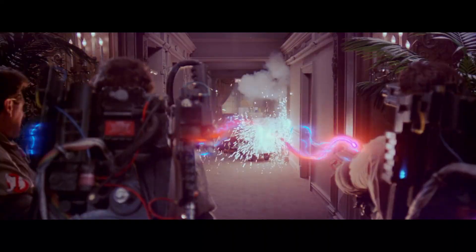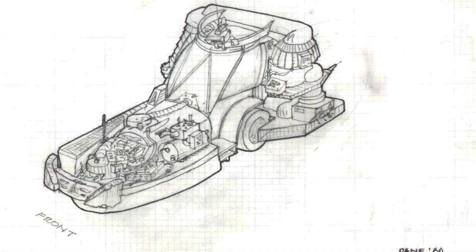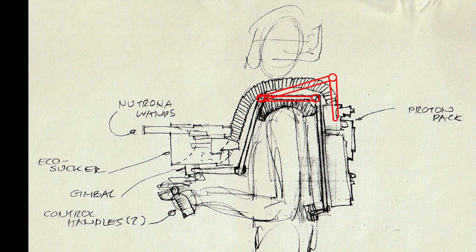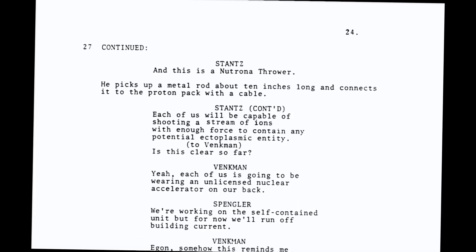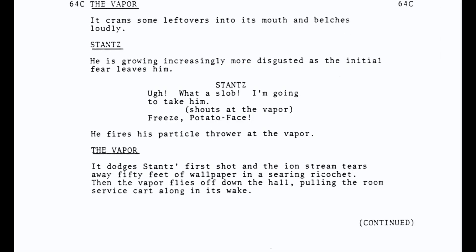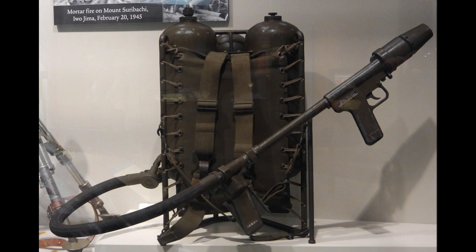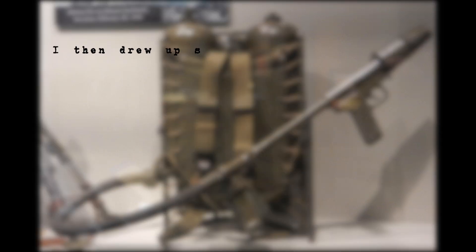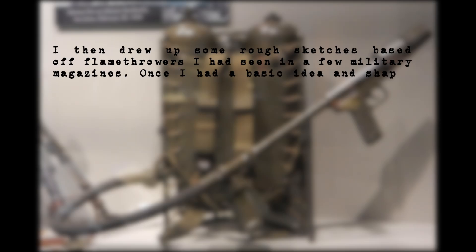That September, Reitman hired Stephen Dane, an incredibly accomplished designer and illustrator fresh off the success of Blade Runner, to create concept art for the proton pack. Dane's idea was to have the wands fold down over the shoulders with two handles and triggers. One piece of real-world equipment came to Stephen's mind: 'I drew up some rough sketches based off of flamethrowers I had seen in a few military magazines.'